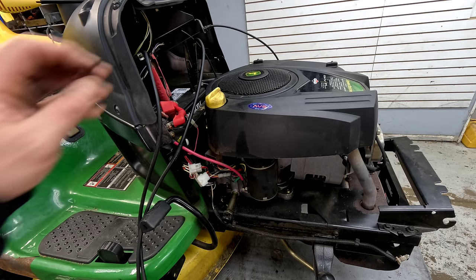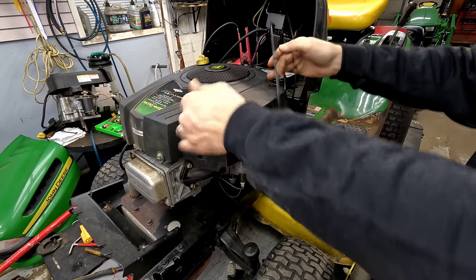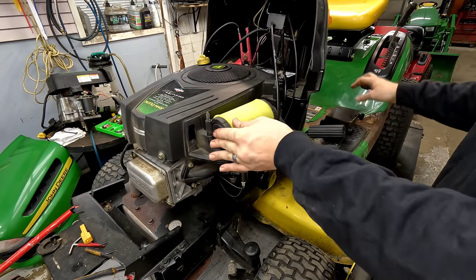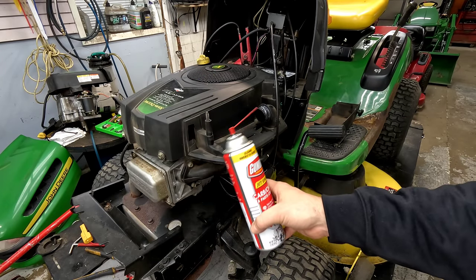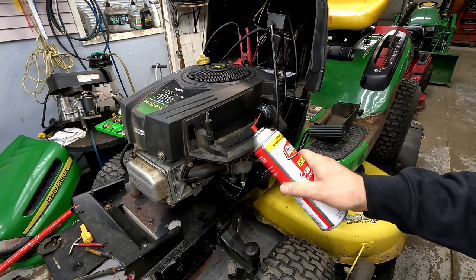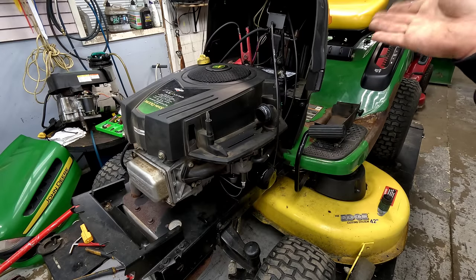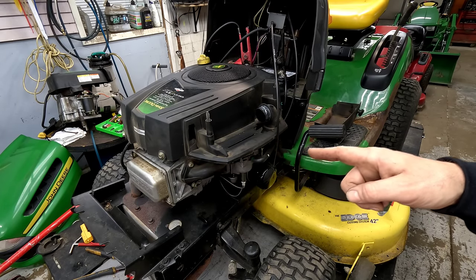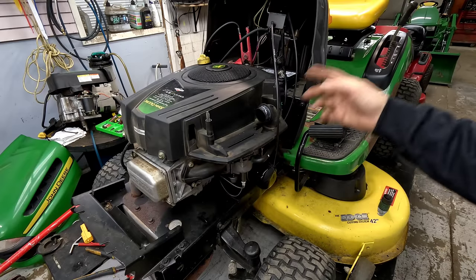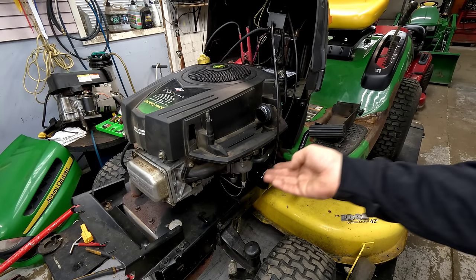Now if you're getting spark but still not getting fire out of it, you can check further by spraying some starting fluid in the intake. Remove your air filter and just spray a little bit of starting fluid or carburetor choke cleaner — it's all combustible — a good second and a half or so spray down in the intake. If it starts, you know the problem is not getting good fuel — a restriction in the line, pickup in the tank, fuel pump not working, or a carburetor issue.